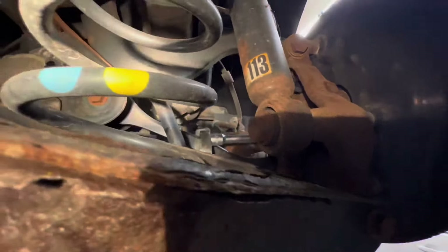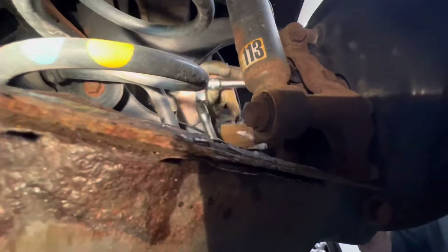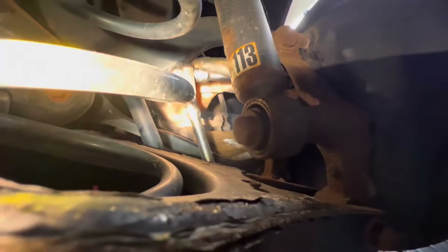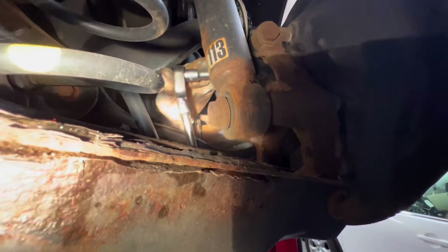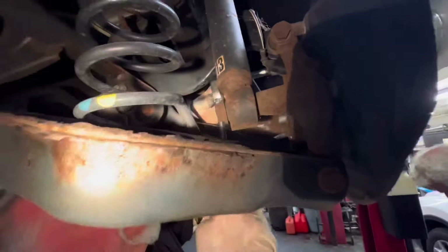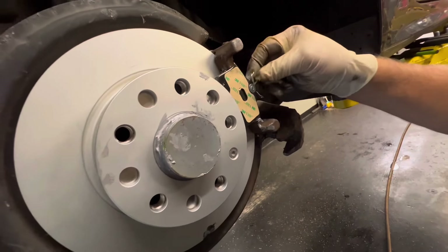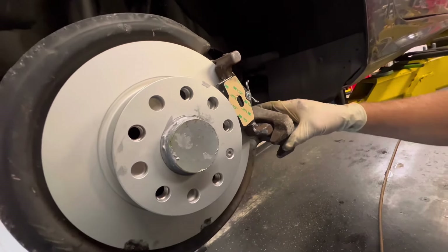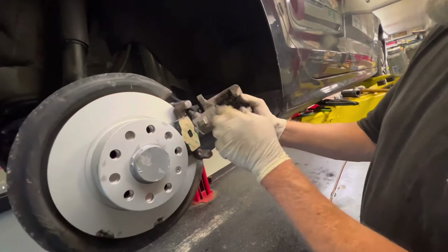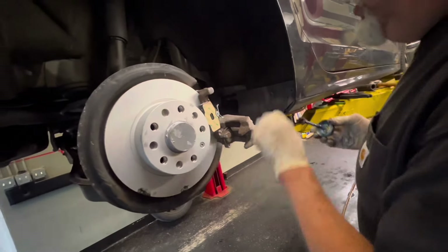We've got our bolt in there and I'm just tightening it with the long ratchet. That's tight. The pads are identical inner and outer — you just slide these in. The spring clips are going to sit against the pads for brake tension. Let's put our brake caliper pin lube on here.